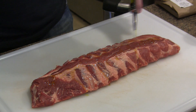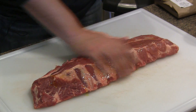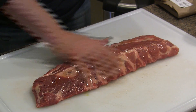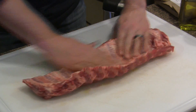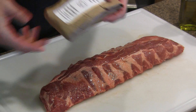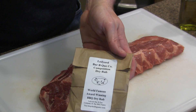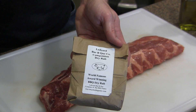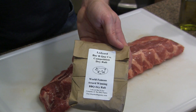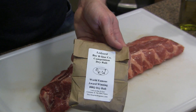We're going to go ahead and get our rack of ribs prepped here. This is just a nice little rack of loin backs, or baby backs. What I like to do is just use a little bit of olive oil as a binder for our dry rub. Today I'm going to be using some of the competition dry rub from Ledyard BBQ Company. These folks are fellow Grill Dome owners and they've got some great rubs and sauces in their shop, so I'll provide a link in the video description.